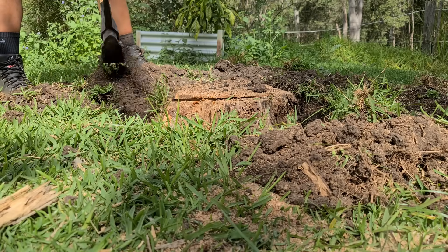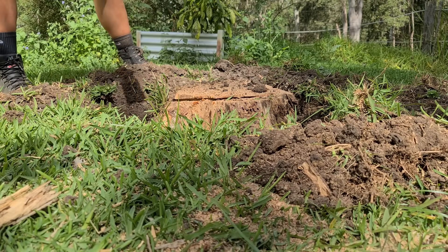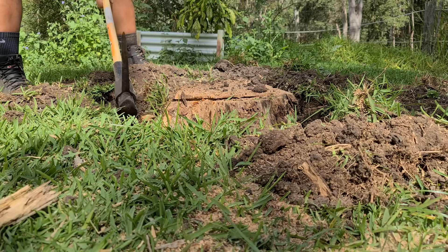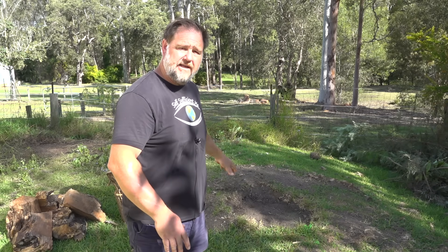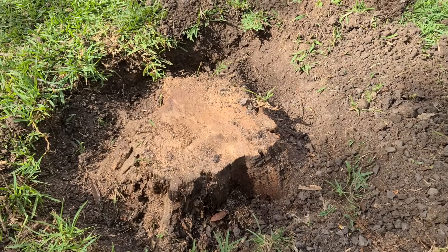You also want to dig out a bit so that you've got room to work with your chainsaw. The less you're cutting into soil and gravel, the better it is for your chainsaw chain and the bar. The next step is to cut through those main base roots, so that all you're left with, hopefully, is a stump with probably a major tap root going straight down.